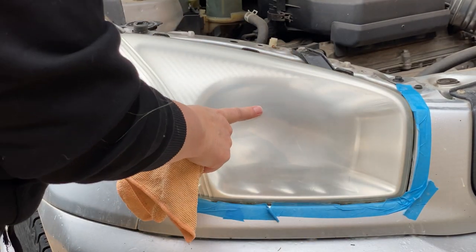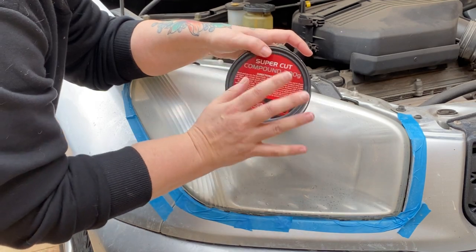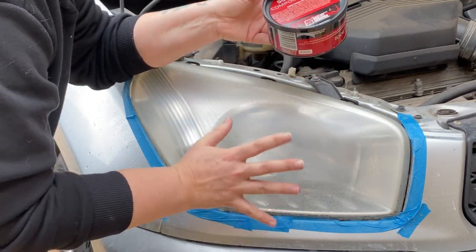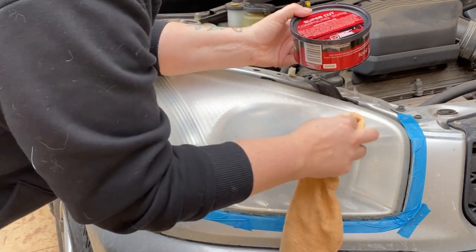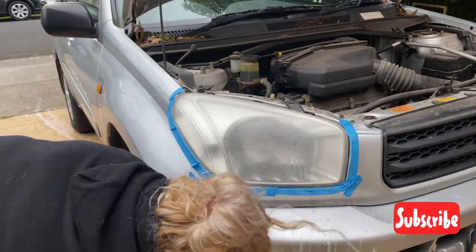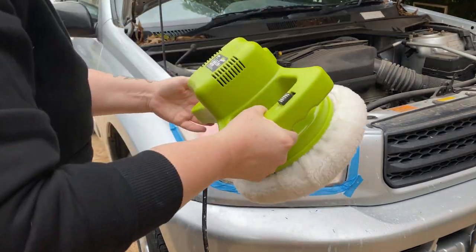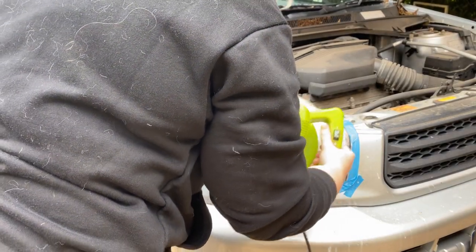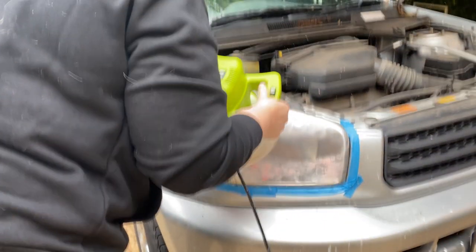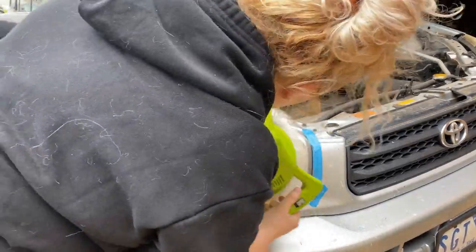We're going to give this a good clean down with some soapy water and then move to the next step. Next up we are going to use cutting compound - this is a very light abrasive and it's going to buff out a lot of that haze. You can do this by hand using a microfiber cloth in circular motions, but I'm going to use my electric buffer. For the cutting compound I've popped the lamb's wool cover on the buffer for a more aggressive buff. Be sure to keep the buffer moving at all times because it can heat up the plastic and melt your headlight.